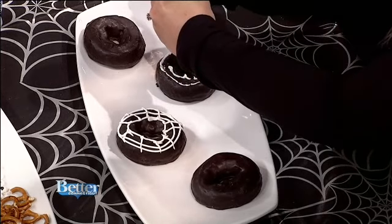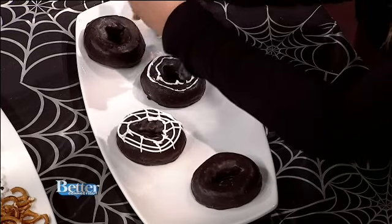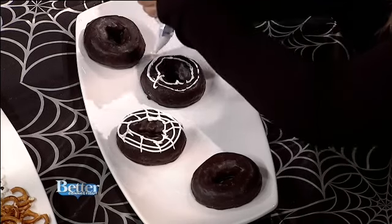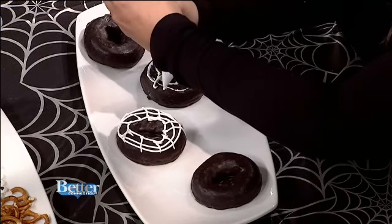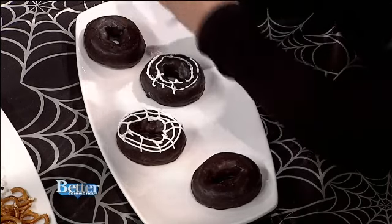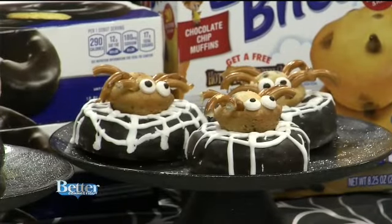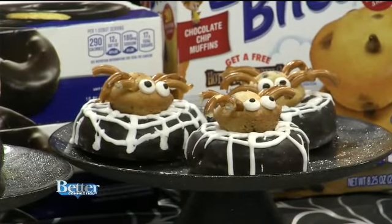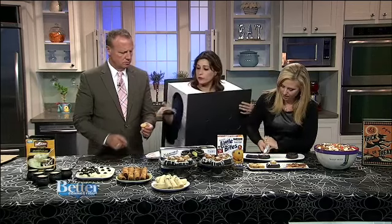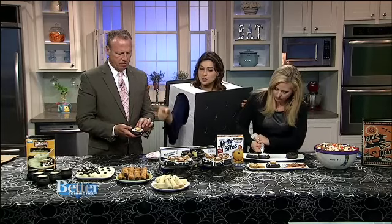These come already piped and the bags come already filled, or they have ones in squeezy bottles you can microwave to make them thinner. These are the Little Bites chocolate chip mini muffins — they come in individual packs so you don't have to open the whole thing, and you can use them for lunch bags as well. Once you're done with the web, put the Little Bites on top of the donut.